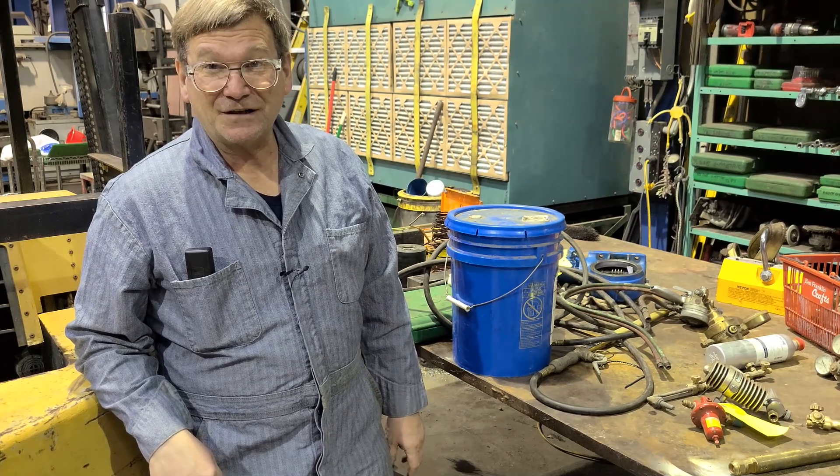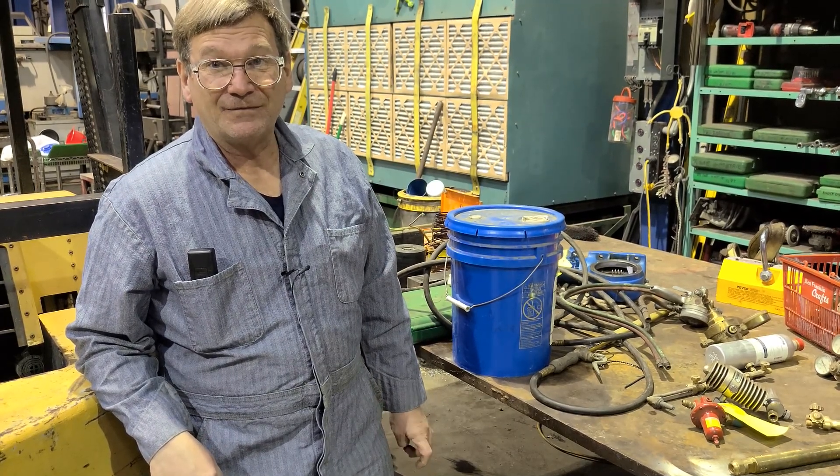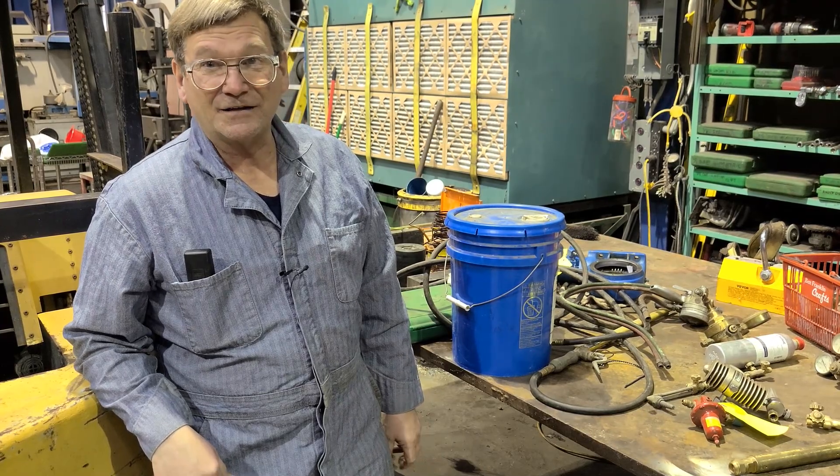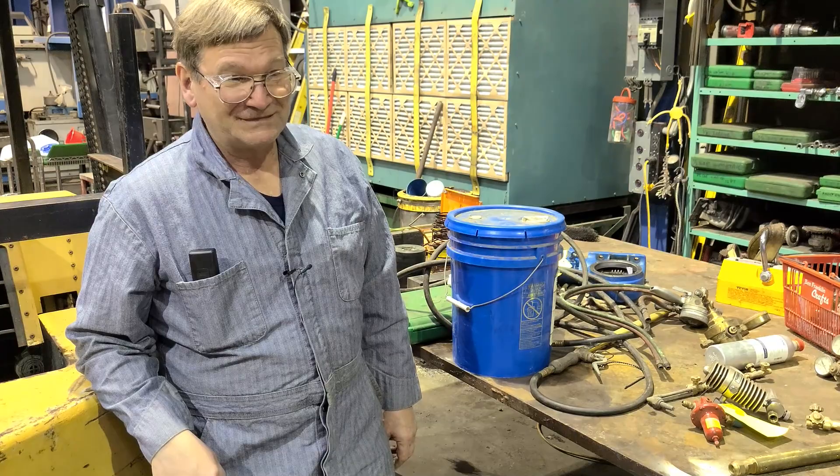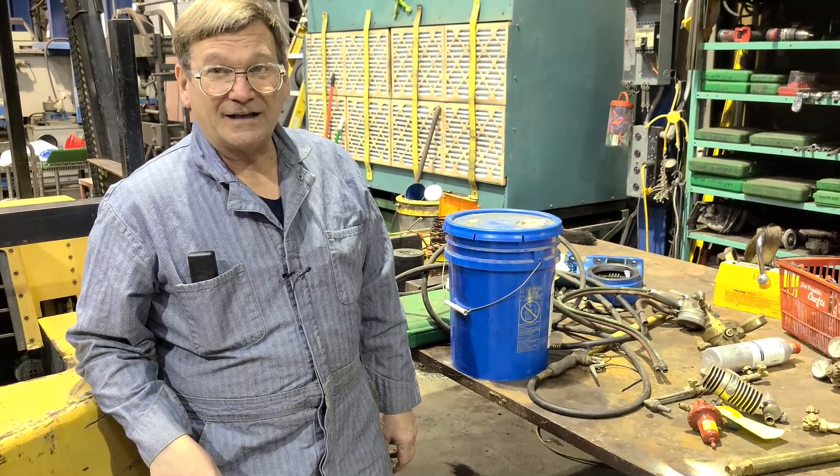It's old technology, but there's a place for it where it still beats the other methods. Even though acetylene costs more than running your plasma, it's going to do a lot straighter, nicer job.